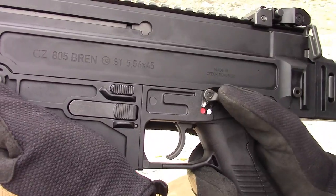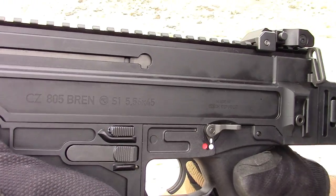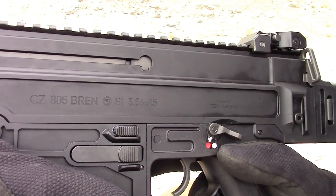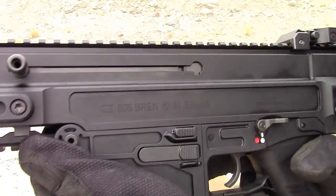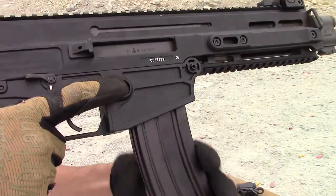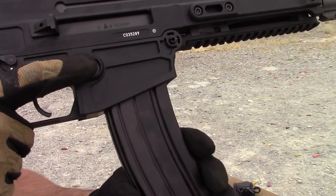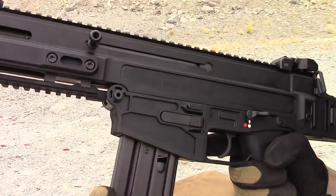The controls on the 805 aren't overly innovative, but they feel right — not too hard, not too soft, positive indents, and easy to feel even with gloves on. I have noticed that the short throw safety is very difficult to manipulate with a thumb, but using your forefinger is a cinch, and it's completely ambidextrous. The magazine release is also ambi, positioned just like an AR, and it's flawless. The mags pop right free with vigor — no need for tactical mag flips here.